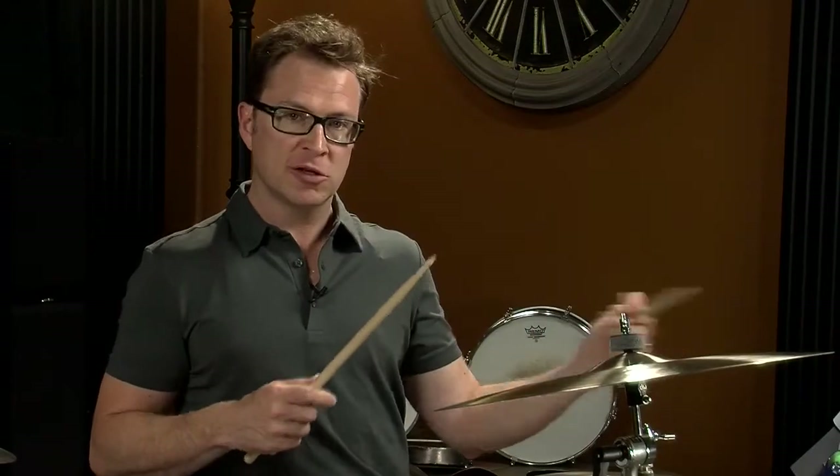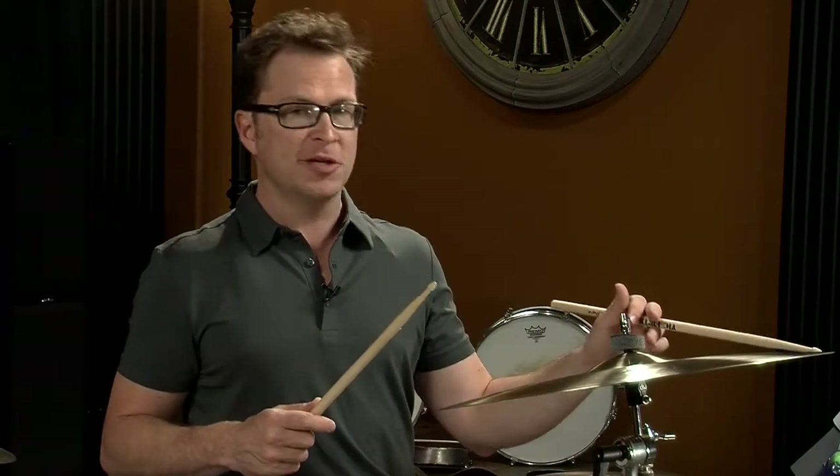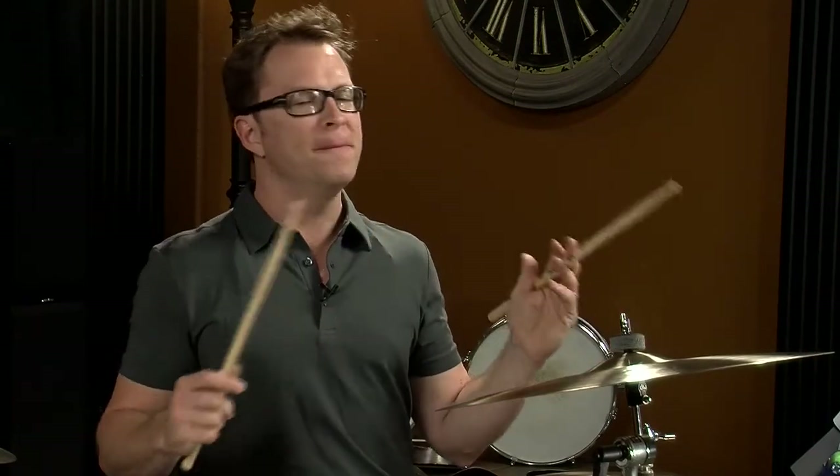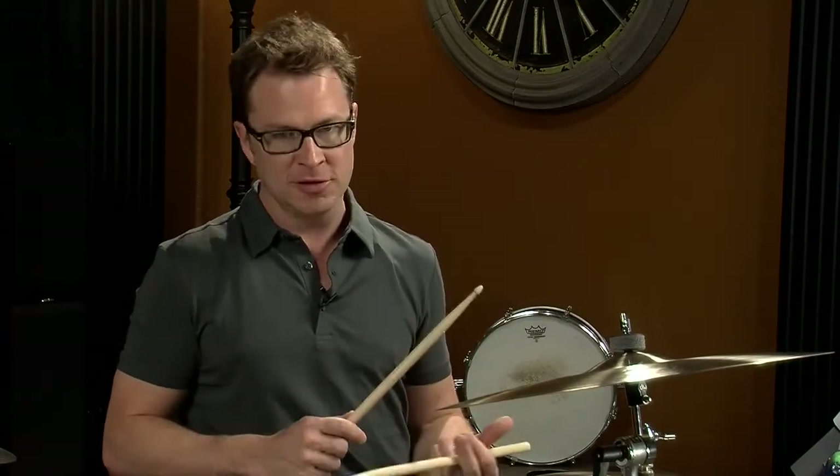Let's play this first example and check out how it sounds. This beat in particular will work with many, many songs, so this is a very important beat to get down.